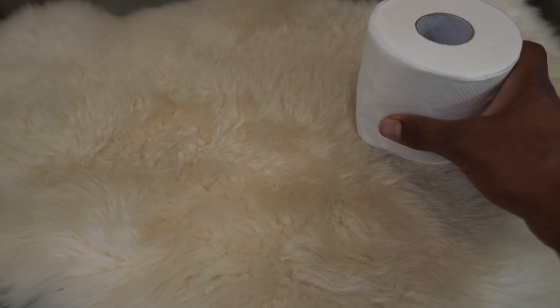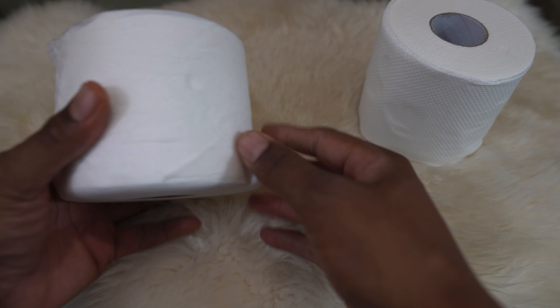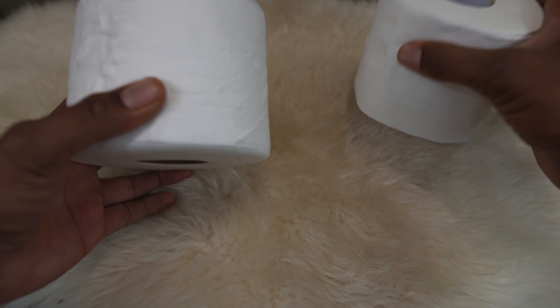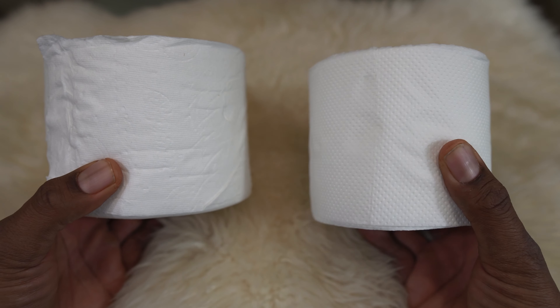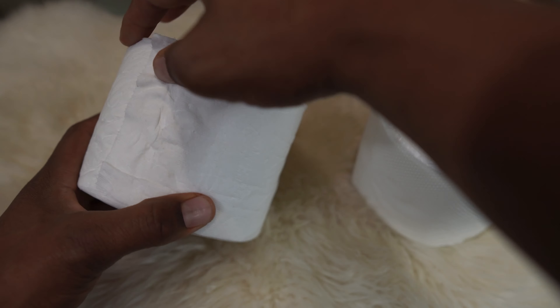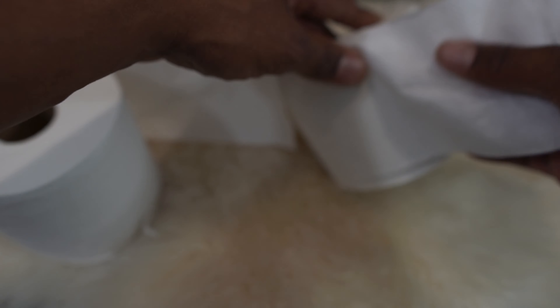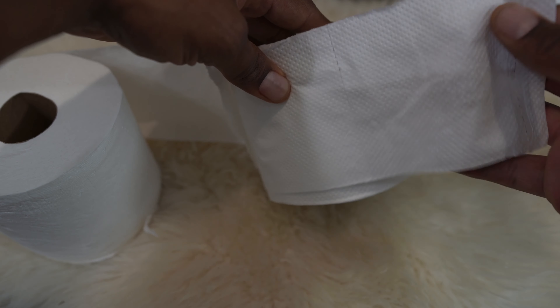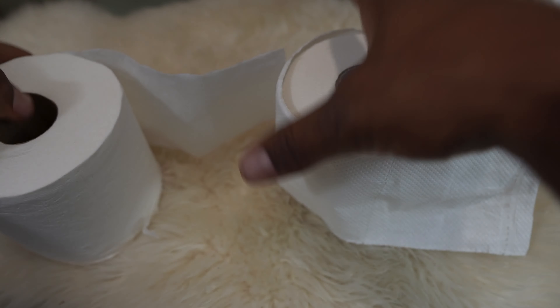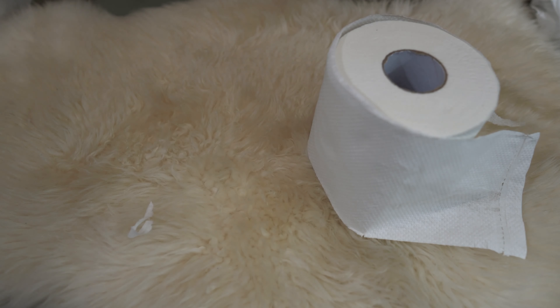I'm going to compare it to some of my favorites. This right here is my all-time favorite, Charmin Ultra Soft. Now, ultra soft is in the name so it's not a fair comparison, but knowing this is my number one choice for toilet paper, you can definitely tell a difference. This Cloud Paper feels like that fast food restaurant paper towel — there's no comparison how much softer the Charmin feels.